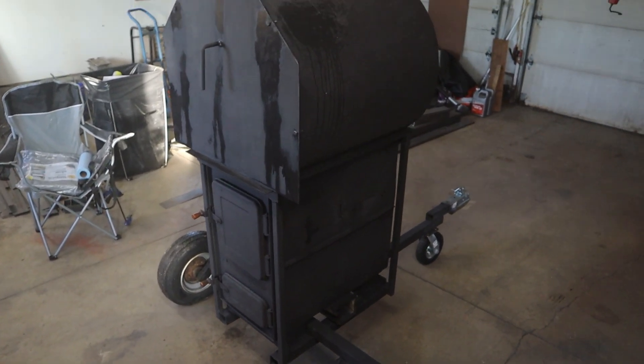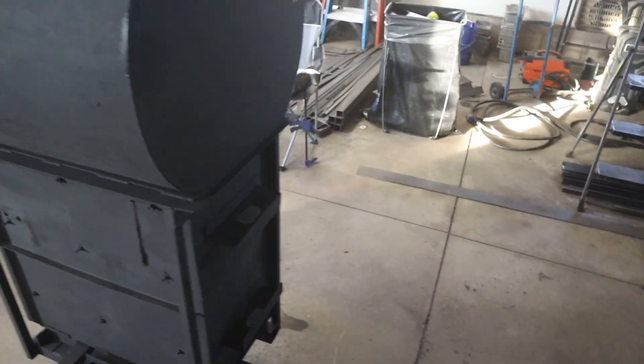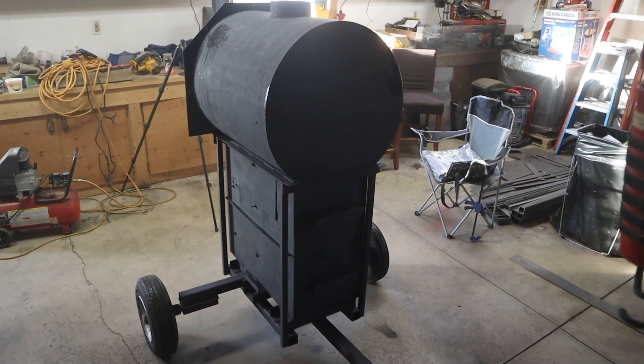She's basically all done. I threw a coat of paint on her last night — a little condensation on her, put her outside. But to give you an idea, all right, let's go fire it up.